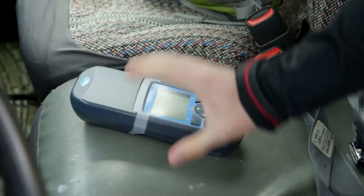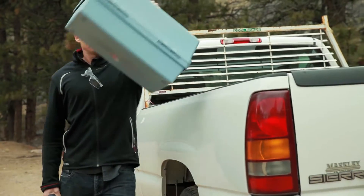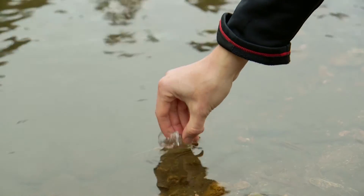Testing in the field means complications: complicated terrain, weather, and testing conditions. There are no lab benches, very few flat surfaces, and just about everywhere you go you run the risk of damaging equipment.